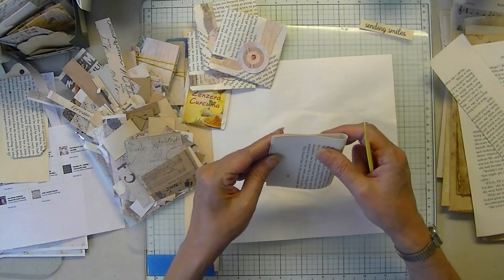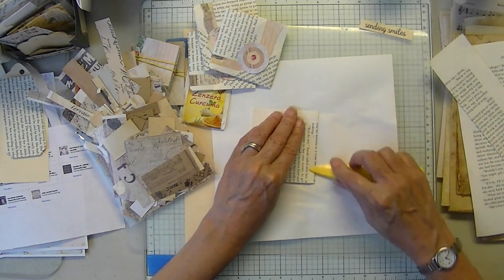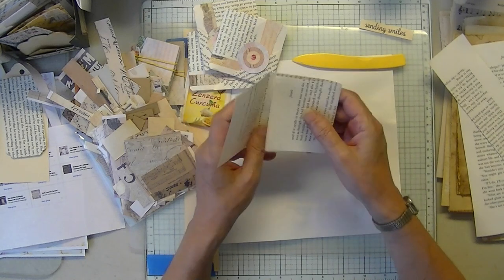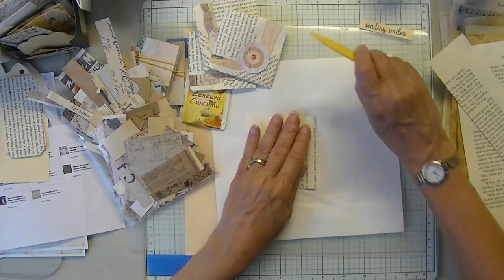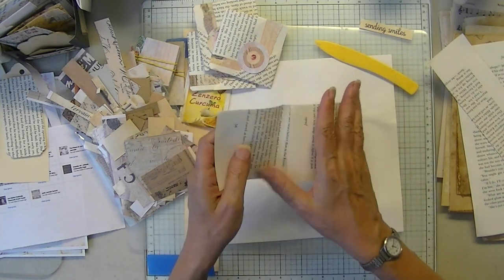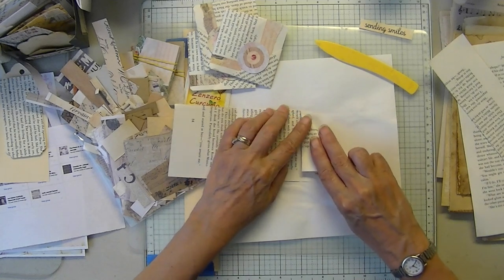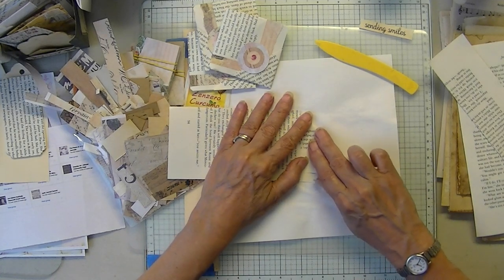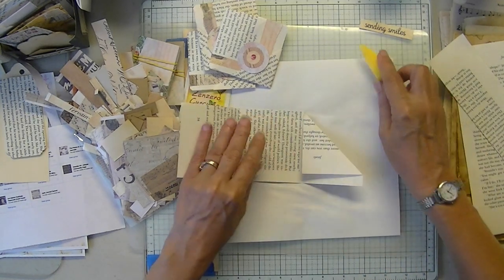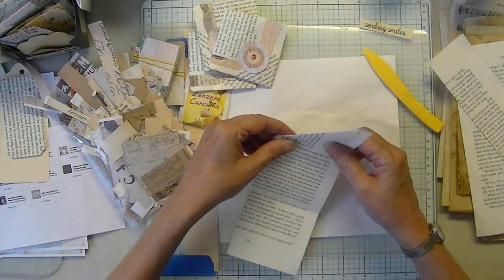We got our flowers in, and this is kind of sad — Plant Lady, I call her Plant Lady — the greenhouse we've been going to for over 20 years: she died this year. Her husband decided he's calling it a day, so I don't even know where we're going to get our plants and flowers from now on.